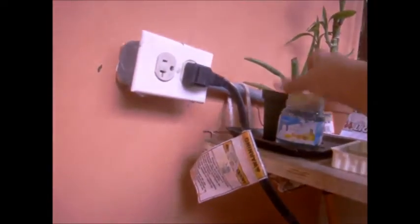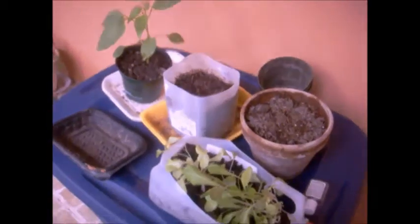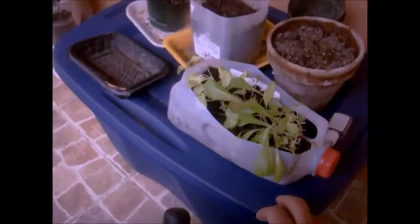Let me show you a little experiment I'm doing — I don't know if it's going to work, but it's throwing roots, as you can see. I have it in water and I hope it grows.